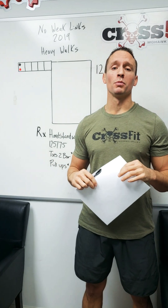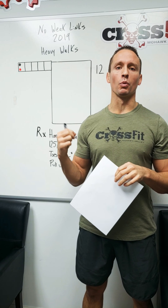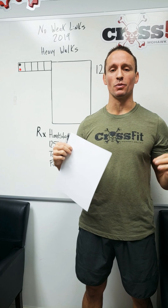What's going on guys, John here from CrossFit Mawak Valley. There's a little confusion, so a little breakdown is needed for our workout: 2019 No Weak Links Heavy Walks.